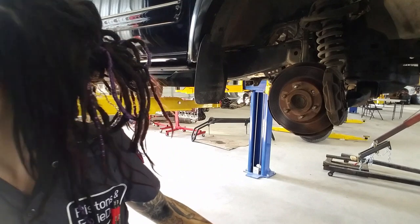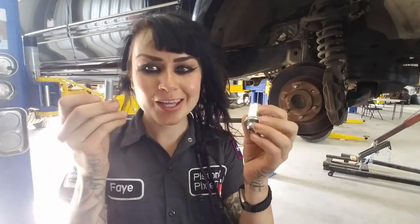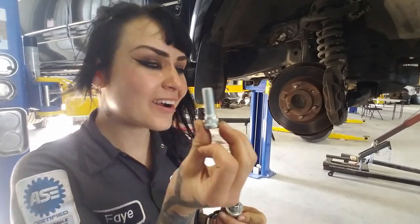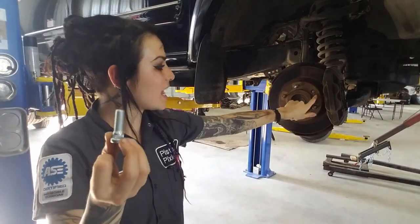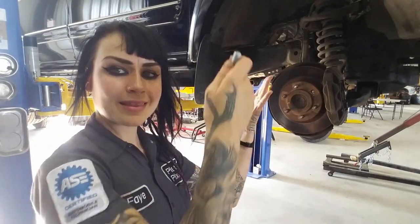In order to replace our little stud - our lug stud - I'm going to start by removing the brake caliper and the rotor, exposing what lies beneath. Stay tuned.